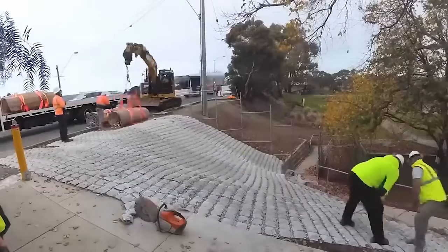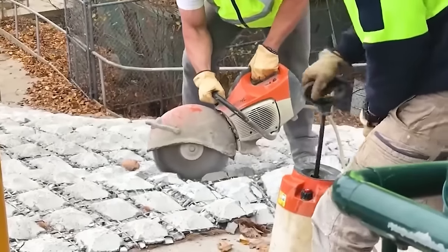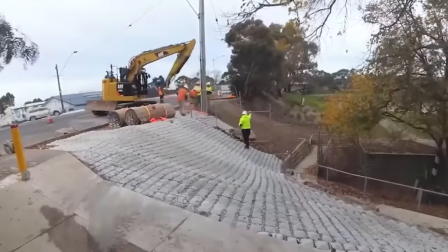Earthlock concrete mats are used to protect riverbanks, dams, channels, culverts, outlets, spillways, and abutments while preserving their natural habitat.